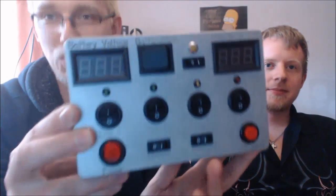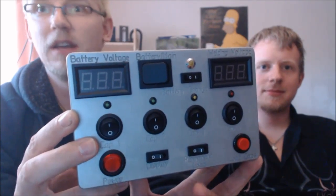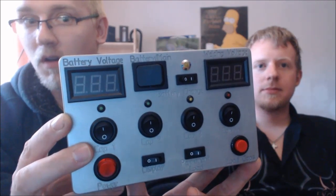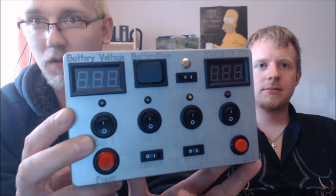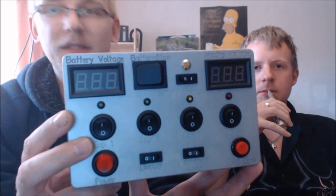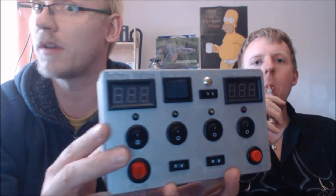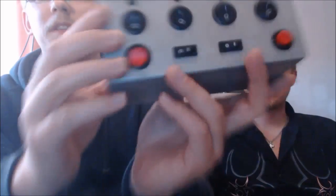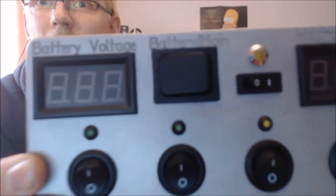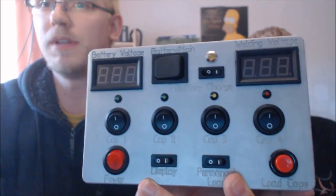Er hat Spielzeug dabei. So sieht das gute Stück aus, also von Mobilität kann da keine Rede mehr sein. Für alle, die jetzt sagen, die Schalter sitzen schief: In der Plastikgehäuse Löcher reinbohren bzw. reinfräsen ist ein bisschen ein Problem, und die einzelnen Schalter haben auch Toleranzen. Deswegen haben wir hier beim 3000er ein Alugehäuse genommen, haben das mit CNC gefräst und wir haben sogar noch eine schöne Beschriftung reingefräst. Und ich glaube, das sieht nicht mehr so billig aus.